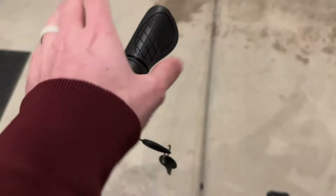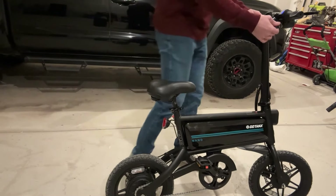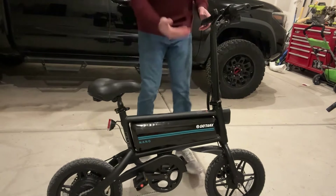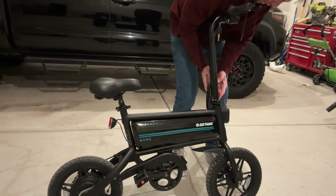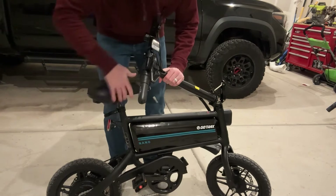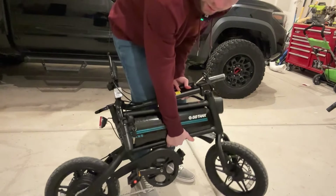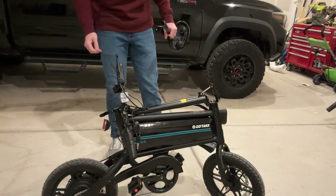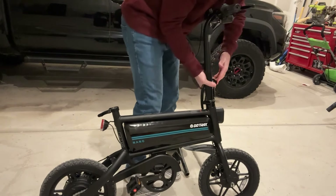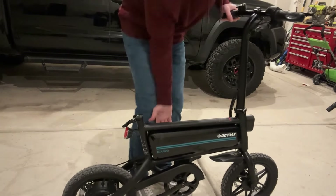Both brakes worked really well for stopping, and the pedals were great too. One of the best things about this bike is how portable it is — it can fit in most cars as-is, but if you need it more compact, there's a latch that lets you fold the frame down. You can also remove the seat, making it very easy to store or transport. The kickstand is also sturdy and holds the bike in place well.